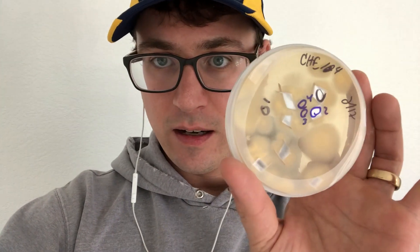It's super important to just pay attention to your plates every day, and that way you'll get them when they're nice and small like these.